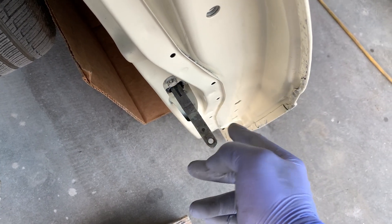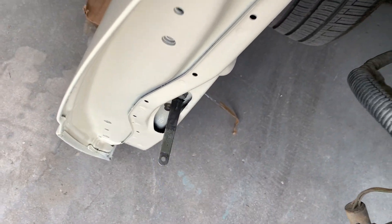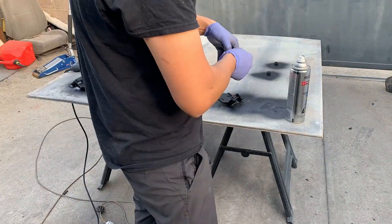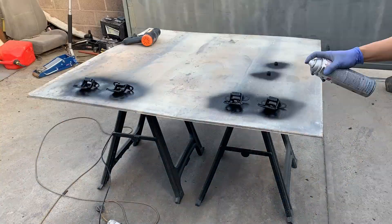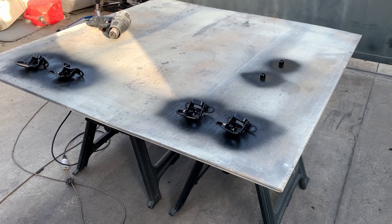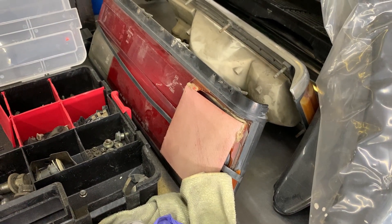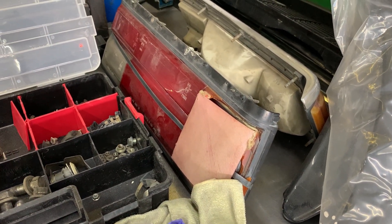This one's marked with a nail; on the other side it's an R. So the driver's side's an L and the passenger's side's an R. While these dry we can put on the taillights — just gonna put on the old taillights for now because the new ones I have to modify.